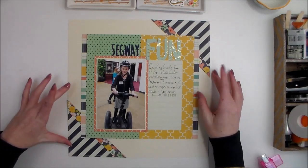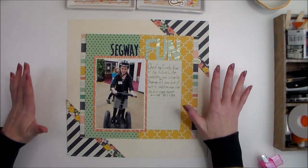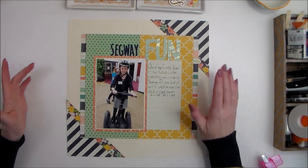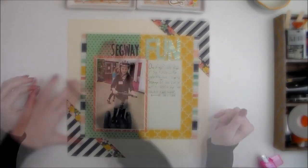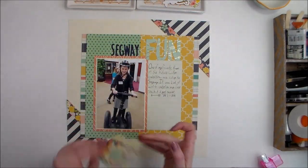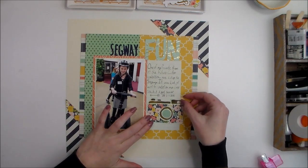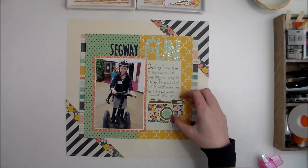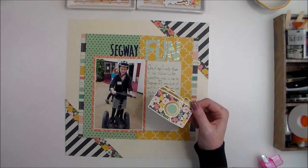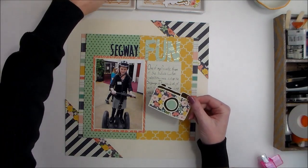Now that the main portions of my layout are adhered and in place, it's time to start embellishing. When I first saw this collection, I fell in love with this little camera — you find it several times throughout the collection.